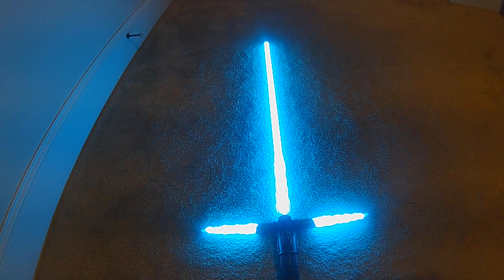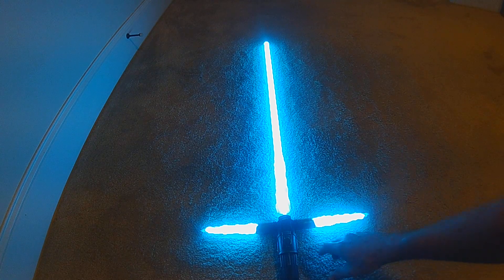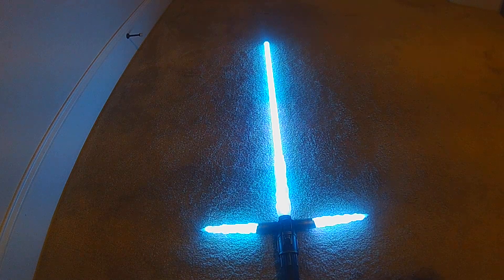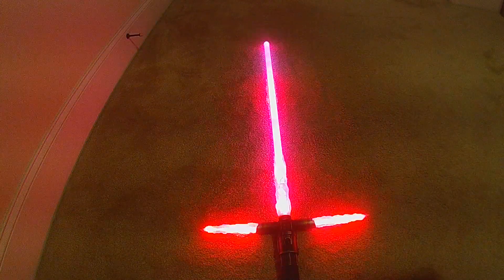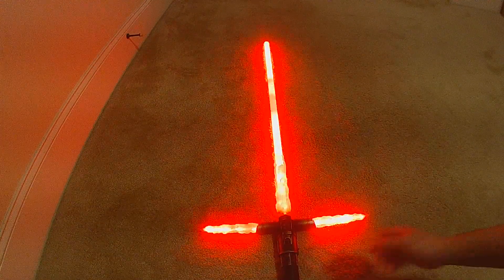Since this is 'Pull to the Darkness,' when you go into the on-demand on-the-fly color change, it will actually go from Ben Solo's blue to Kylo Ren's unstable red. That's the pull to the darkness, and now it will run at Kylo Ren's unstable blade.